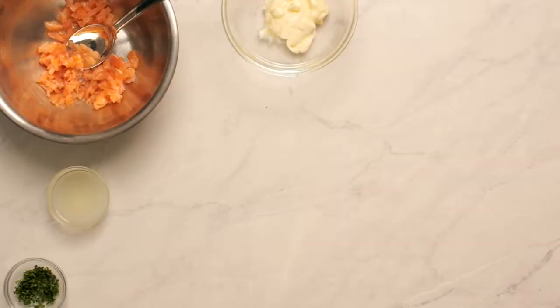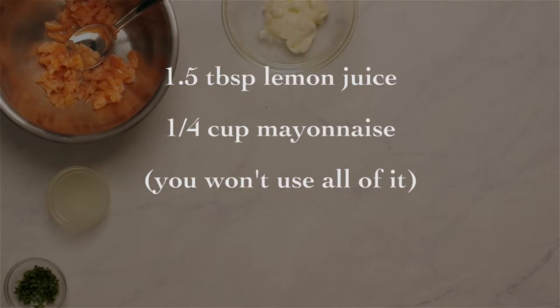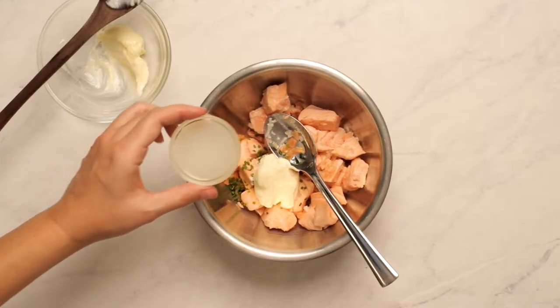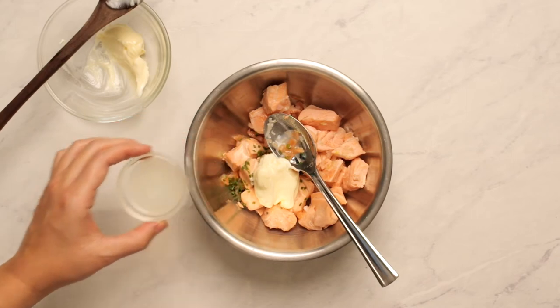I'll include the directions in the post, but you'll also need to measure out one and a half tablespoons of lemon juice, and you need a quarter cup of mayonnaise one way or the other. Once the cooked salmon is cooled, add it to a stainless steel bowl along with the smoked salmon.